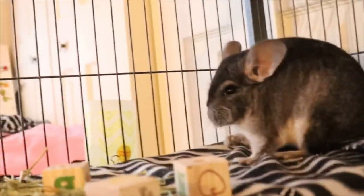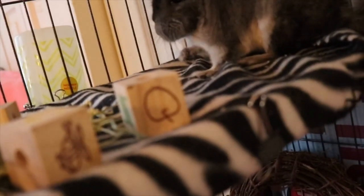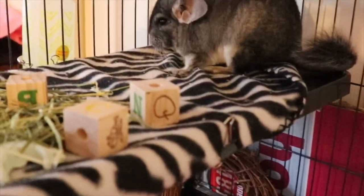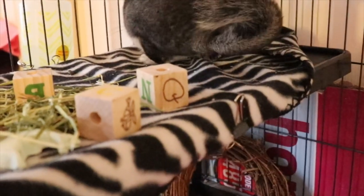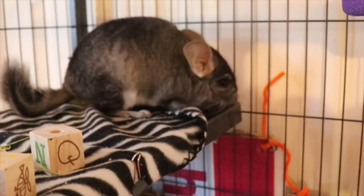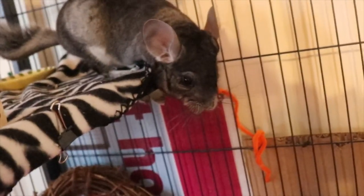Up here on the second level is where I keep her food — she's eating right now — and her hay. I also have some wooden blocks. I got a huge pack for my rats and they're also safe for chinchillas, so I use them for both. I do not mix them though — if a block was in the rat cage, I don't put it in her cage, because I don't want any risk of disease passing between animals.